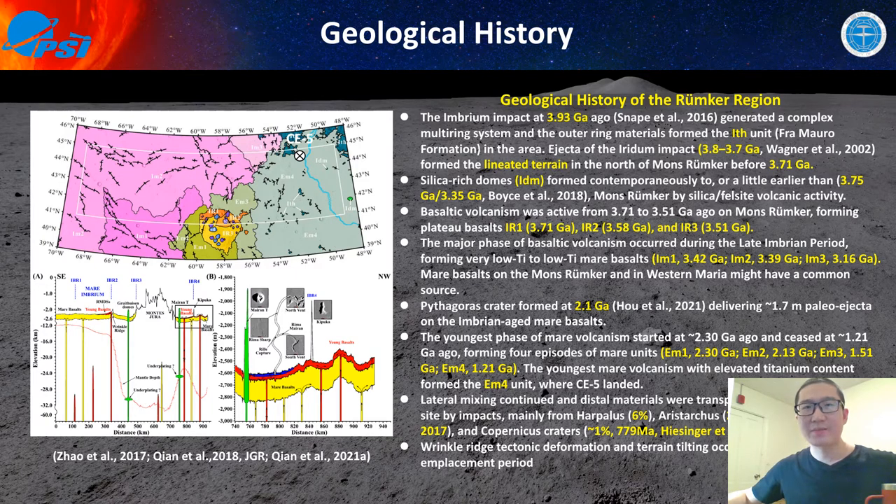Then comes the youngest volcanism in this region from EM1, EM2, EM3, and EM4, and the transfer of mare lava in EM4. After all the mare units formed, impact mixing continues and lateral ejecta transport continues. We think three major impact craters may have delivered the majority of ejecta to this region: Aristarchus, Copernicus, and Hevelius. Besides all this, wrinkle ridge tectonic deformation happens throughout — not only before the onset of the Eratosthenian-aged mare basalts but also after their eruption.